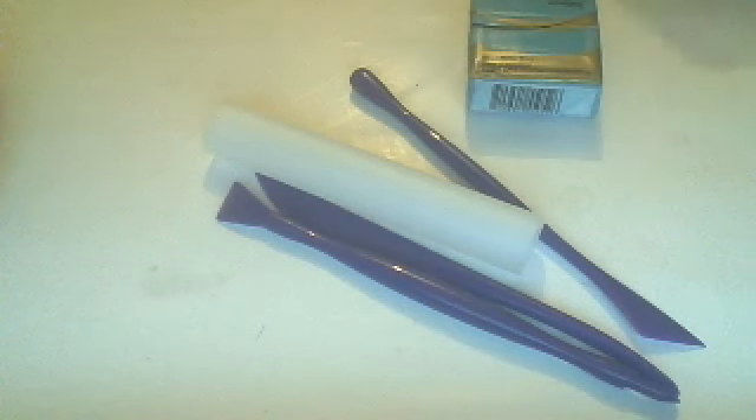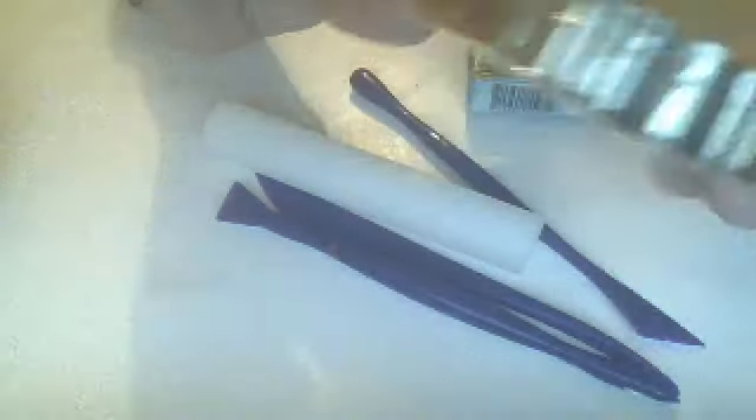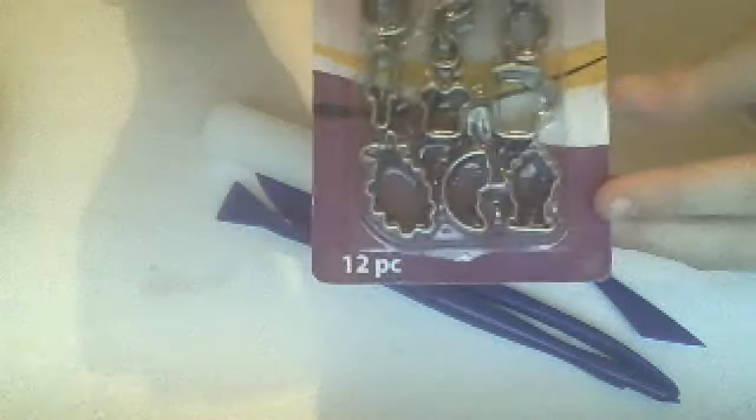You're going to need some cookie cutters. These are really expensive — it's like $8 for like 12 tiny cookie cutters.